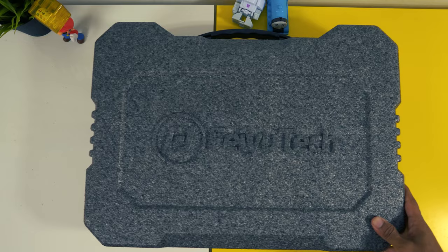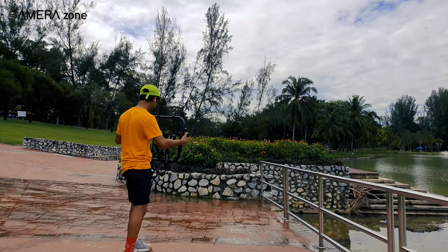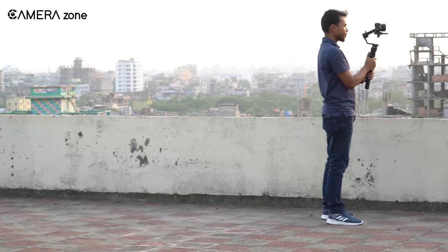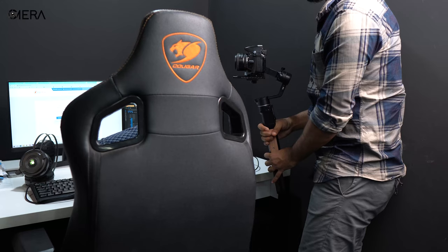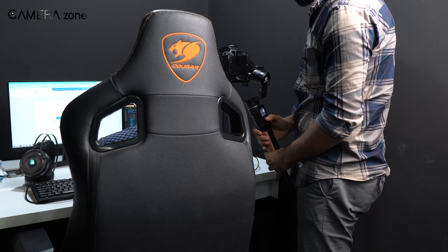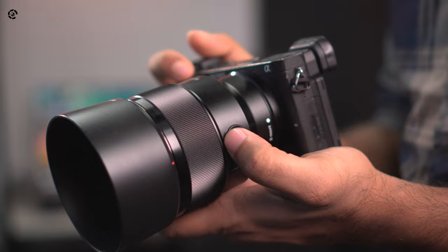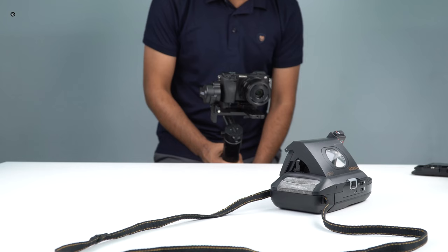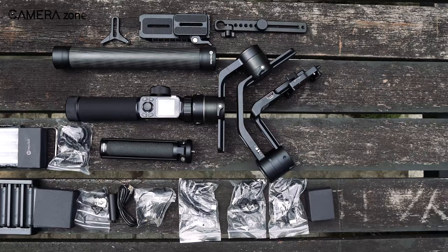If you have just bought your first gimbal, you might want to practice and shoot everything with it — but that's not good, either for you or for your gimbal. Shooting with a gimbal all the time will restrain you from learning handheld shooting. Besides, there are some situations where you might not be able to use your gimbal, such as a very tight space where you stand very close to your subject. So you have to prepare yourself for handheld shooting in those situations. Also, if you shoot everything with your gimbal, you will run out of battery very soon.